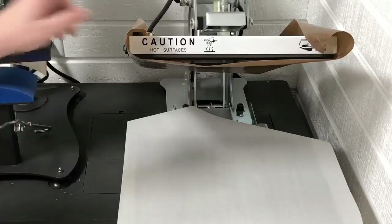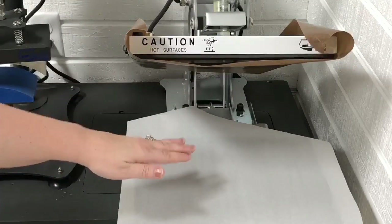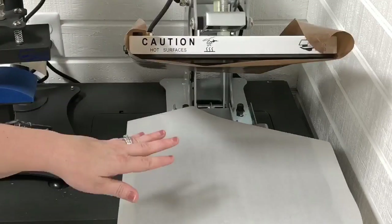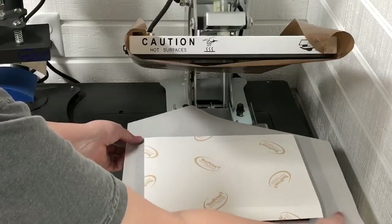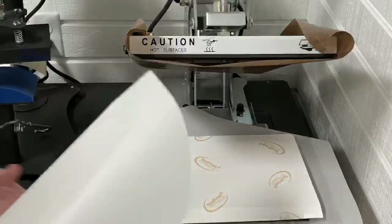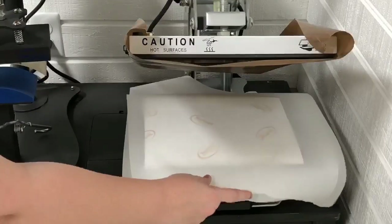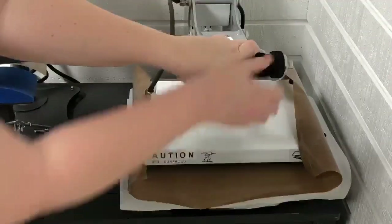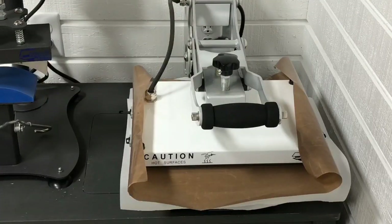Let's go ahead and switch over to the heat press. First I want to get a piece of parchment paper. Before I got my heat press all hot, I went ahead and put the plaque in and tested the pressure to make sure it was going to shut good. You want medium pressure for this — 400 degrees for 120 seconds. I'm going to set this in here making sure it's all the way on my mat, then cover it with another piece of parchment paper and go ahead and shut it.